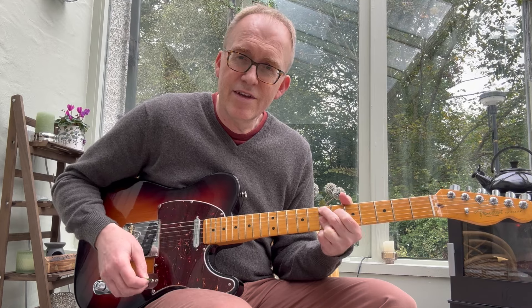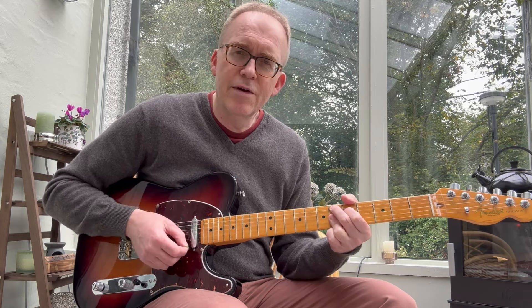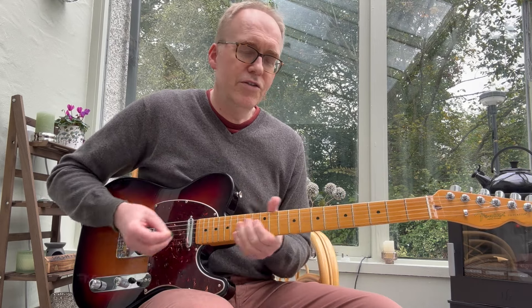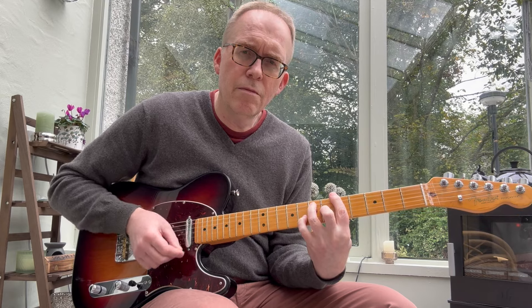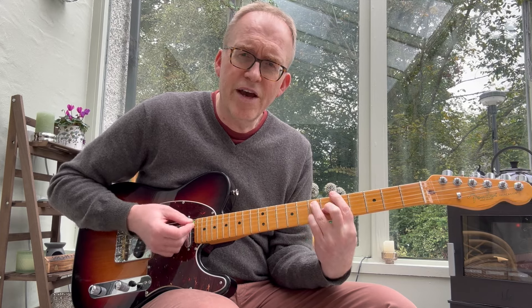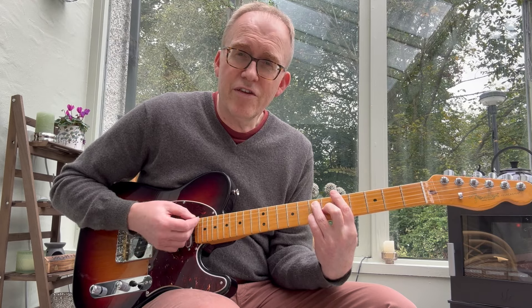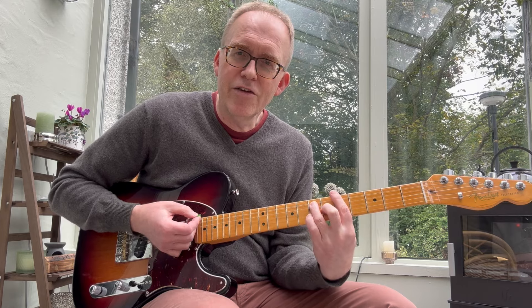If you move that up two frets it becomes an E9 chord. You can also play the frets in between if you want to. So we've now got the one chord and the four chord. By putting your pinky on, you're hitting the G which is the flat seven. Move that pinky back and that's the F sharp, which is the sixth — so that's now an A6. Move it up and that's an A7. When you start moving your pinky around you get more interesting chord colours.